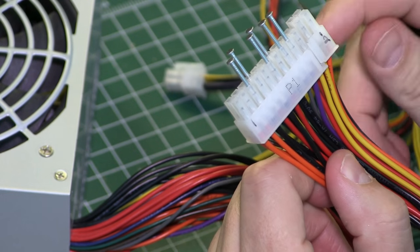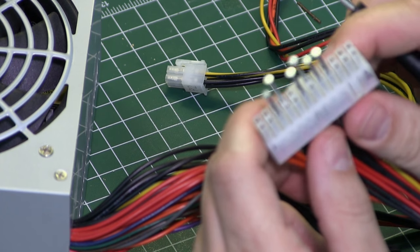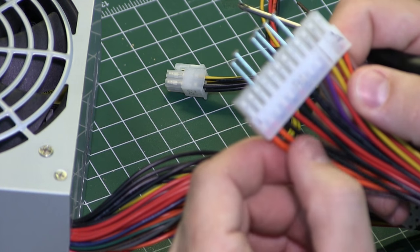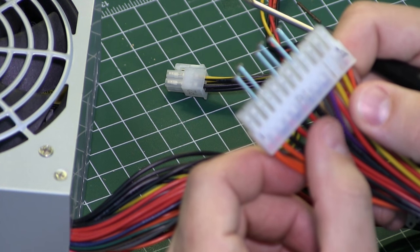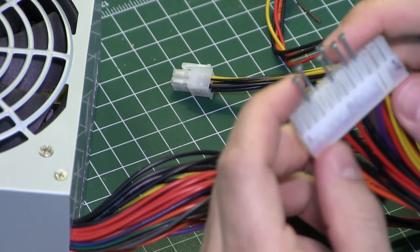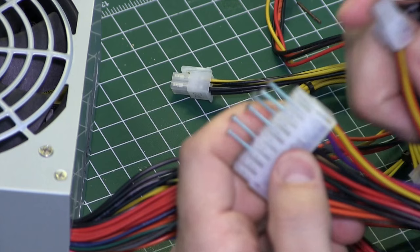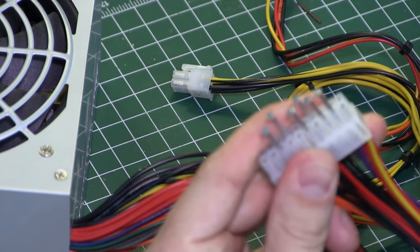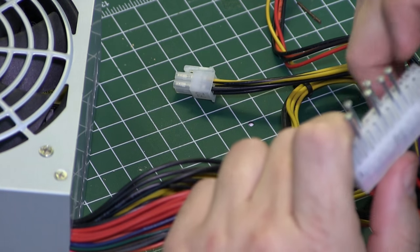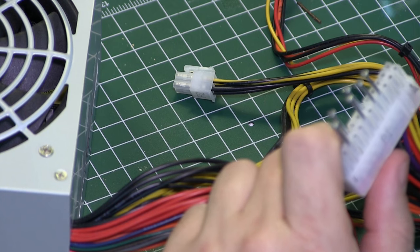Let's go over the connector. All ATX power supplies have a standard pin configuration, meaning it's an industry standard that tells you which voltage is for what color. There's also a 24 pin or a 20 pin connector. Just by removing this section it becomes a 20 pin, and by adding it back it becomes a 24 pin. Some of the newer computers use the 24 pin where older styles use the 20 pin.